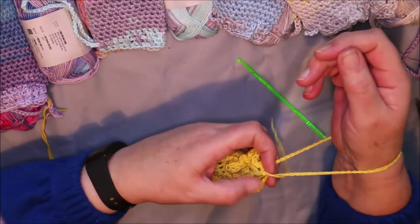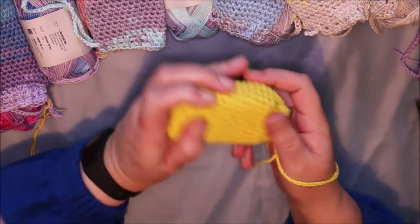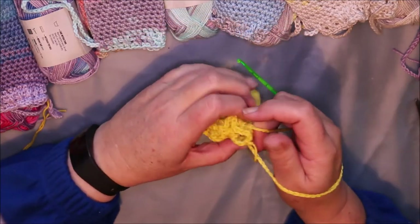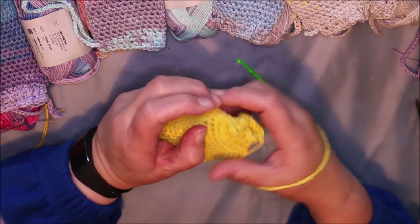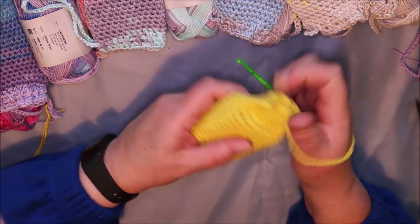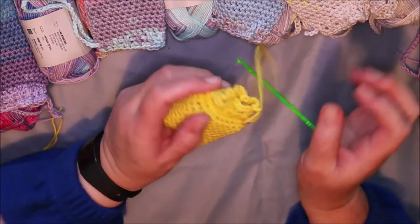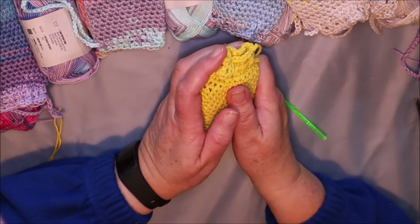Anyway, that's basically what I've been doing while I haven't been making soap. I've not been well, and I thought I would share it with you. Hopefully soon — I'm starting to feel better now — and I've got some soaps that I really need to make. So we'll have another soaping video for you real soon. Thanks for watching and bye for now.